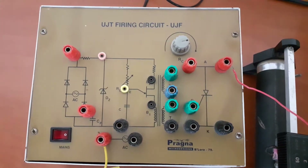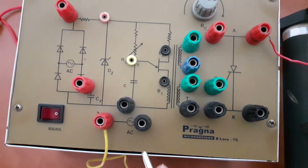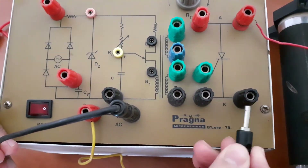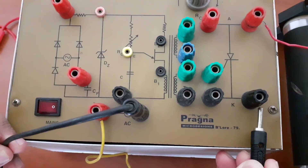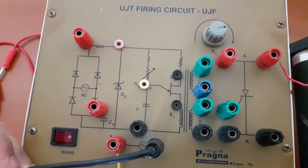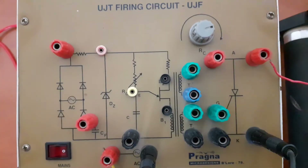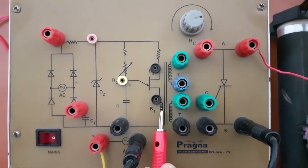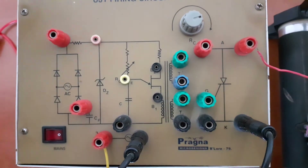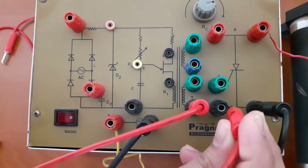Now let us begin with the connections. First of all, from the supply side, we need to connect to the cathode of SCR. These are the cathode terminals — you can connect either from here or here, both are fine. Now let us consider the secondary portion of the isolation transformer. You need to connect the secondary of the isolation transformer to the cathode of SCR.